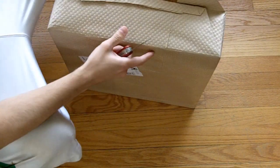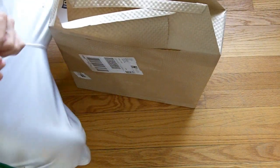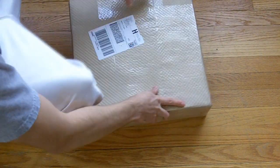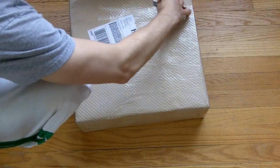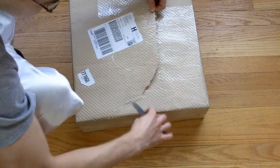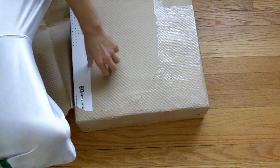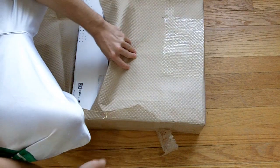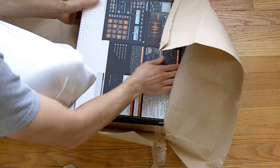I got this at ProAudioStar.com. I was hoping there would be a little bit more padding when this thing arrived. I hope it didn't bounce too much along the way. Let's be careful here. I hope FedEx was nice to it, didn't throw it around too much. This is what we have — the machine.